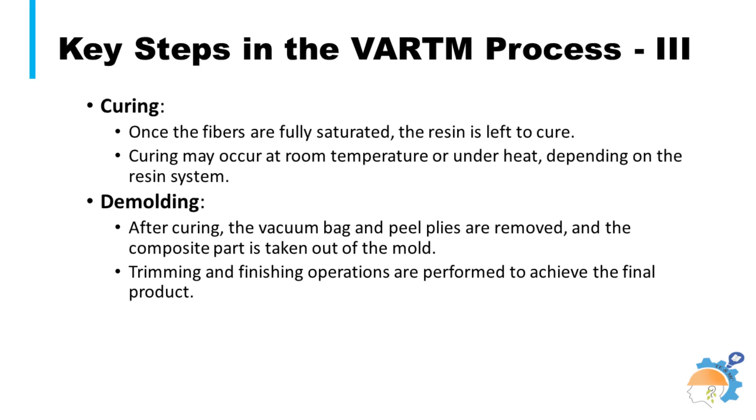Once the fibers are fully saturated, the resin is left to cure. Curing may occur at room temperature or under heat, depending on the resin system. After curing, the vacuum bag and peel plies are removed, and the composite part is taken out of the mold. All seven steps that ensure good quality workpieces through this process have now been described across three slides.